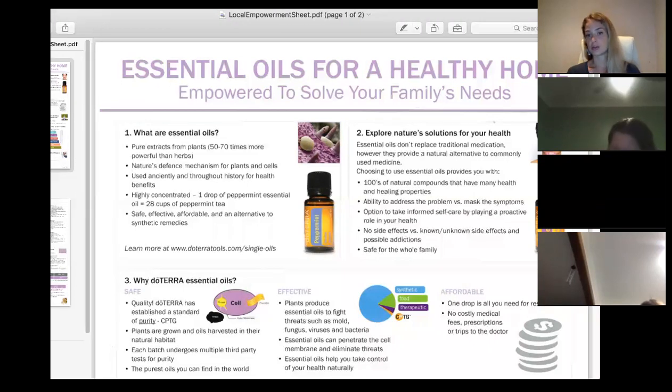Essential oils don't replace traditional medicine — they provide a natural alternative and are great to work hand in hand with it. For head tension after a big day at work, I use frankincense, lavender, and peppermint in a roller bottle with coconut oil, applied to my hairline and back of the neck. The beautiful thing about essential oils is they address the problem versus just masking symptoms, unlike something like panadol which just switches off receptors in your brain. I keep one of these rollers in my handbag.